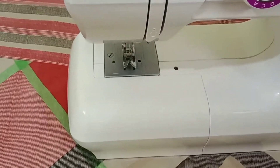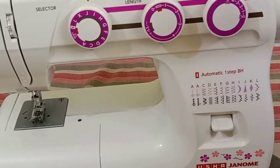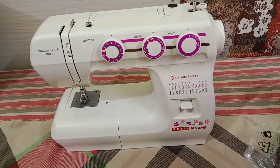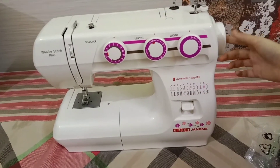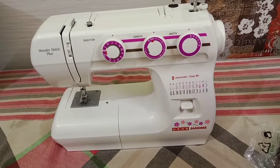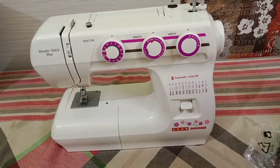In this machine you can see that there are three rows: one is for pattern selection, the second is for length selection, and the third is for width selection, which you can change for designing and width. So this is the brief description of this Usha Wonder Stitch Plus automatic sewing machine.